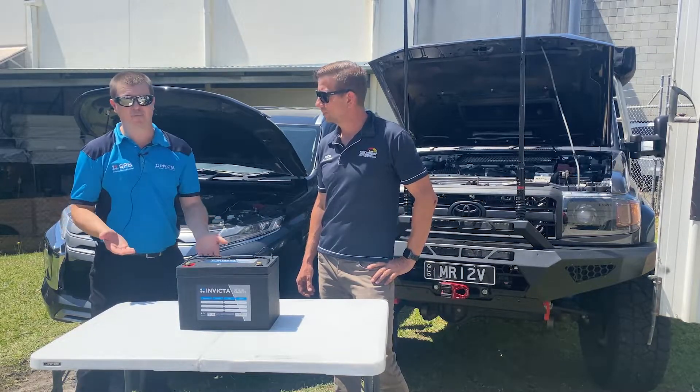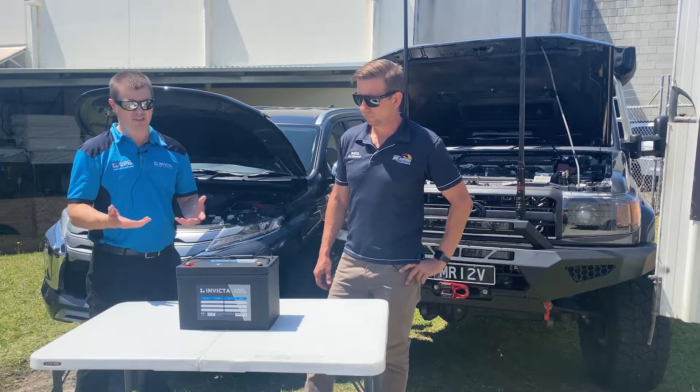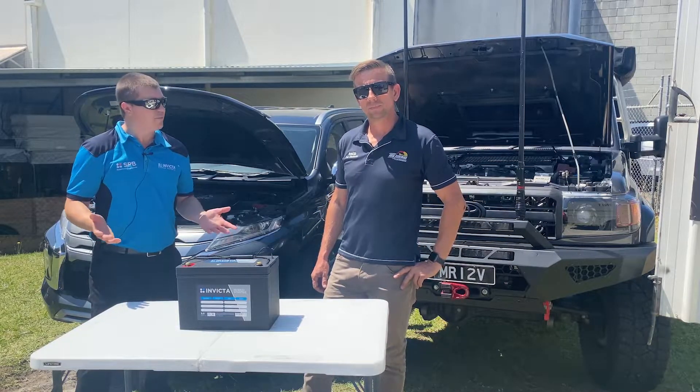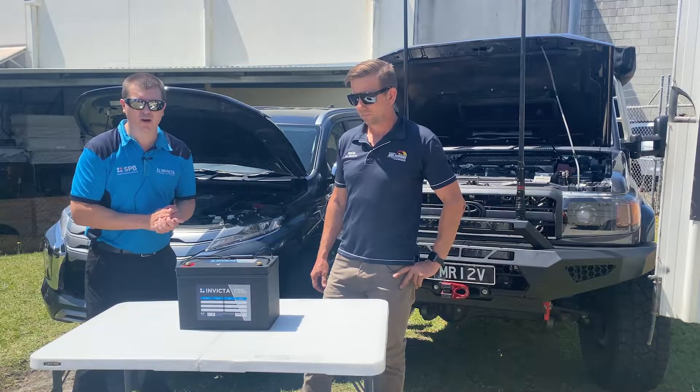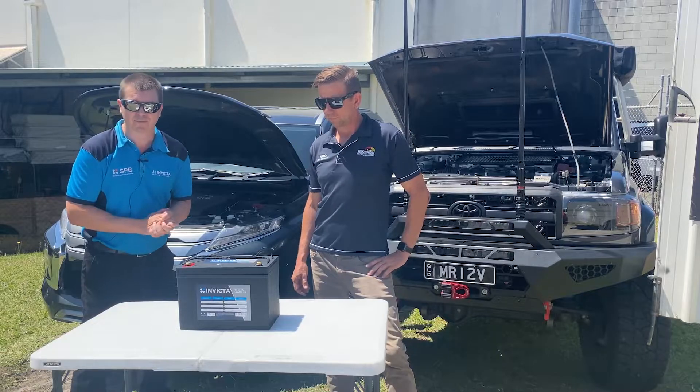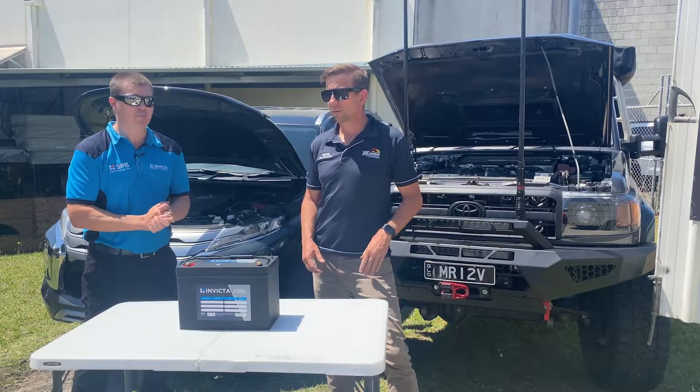As Andrew said, it's 85% usable, so you can discharge it until it turns off, push your button, start your car. It means if you do go for a little bit too long and spend a little bit too much time out on the beach or wherever you're at, you're not going to get stuck there — which is obviously a great peace of mind.